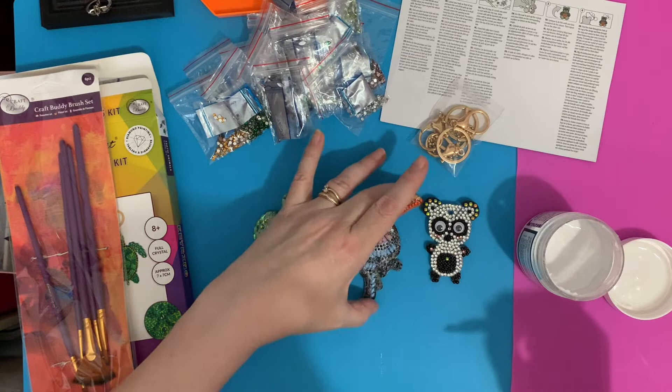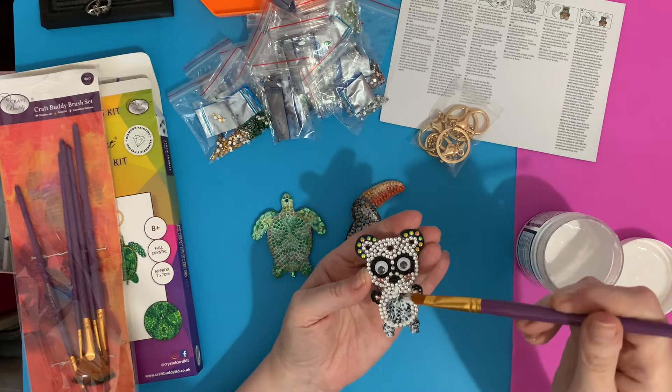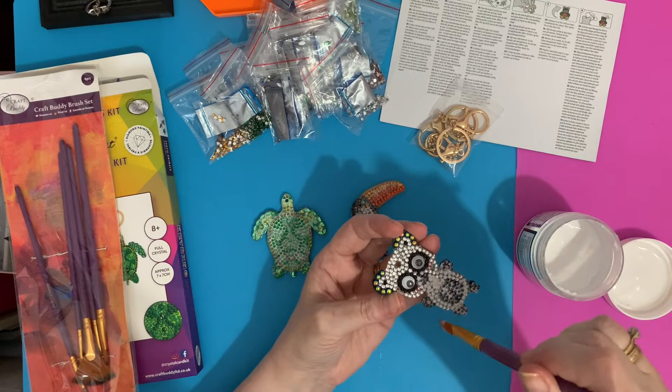Finally, the little panda — I'll do his legs and his little tummy and arms, just getting in between there. These brushes are nice — the hairs don't come out of them and they are slightly shaped at the end so you get a good coverage. If you find any of your drills have come off, put them on straight away.